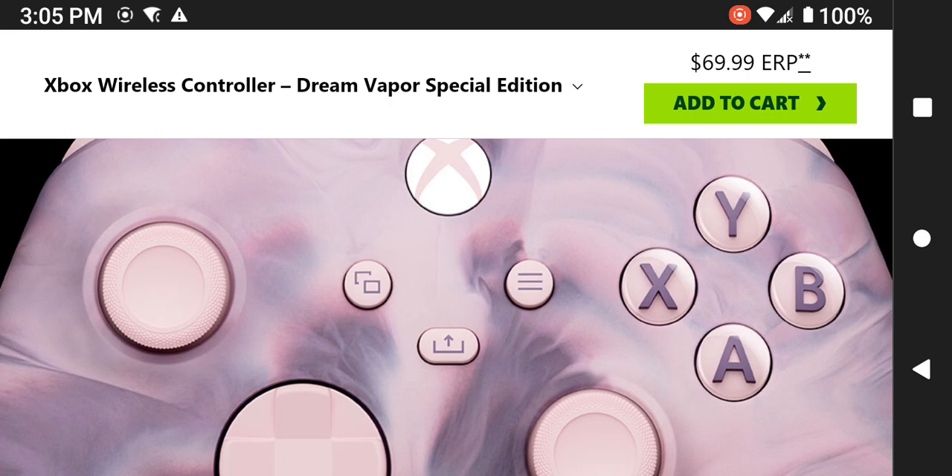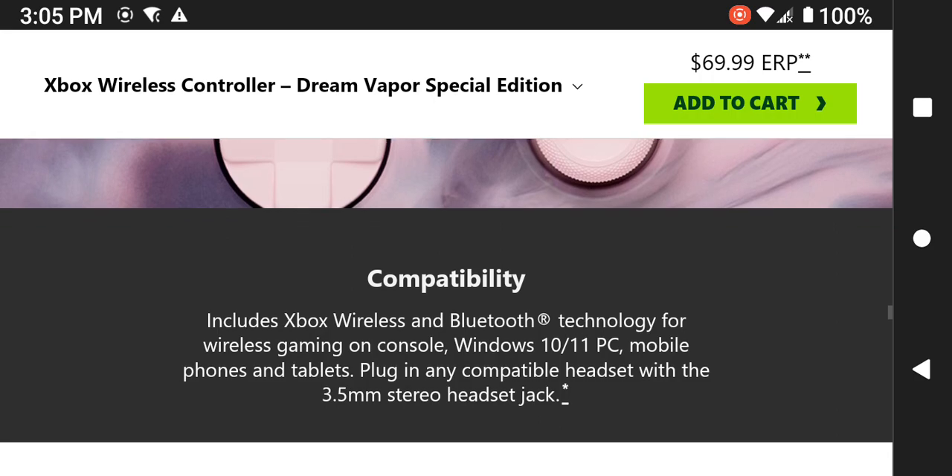Here's an image of all the buttons and the compatibility details. It includes Xbox wireless and Bluetooth. It says you might be able to connect it to a wireless router, but you can also use Bluetooth. The Bluetooth version is not specified. Compatibility covers personal computers, mobile phones, smartphones, and tablet computers.